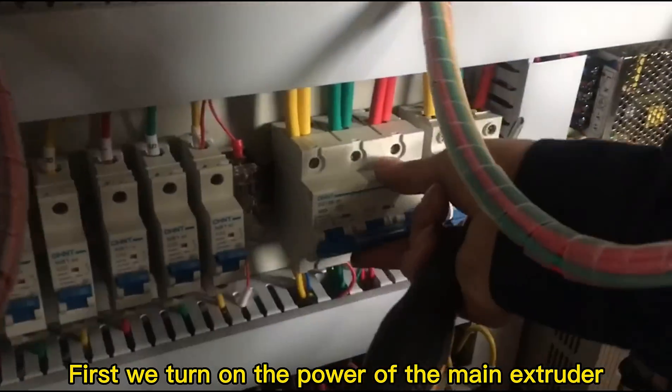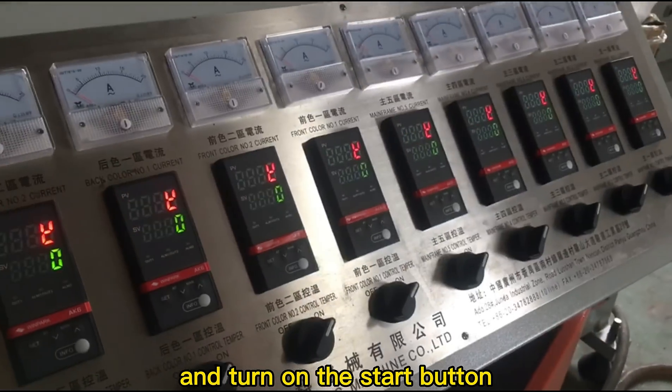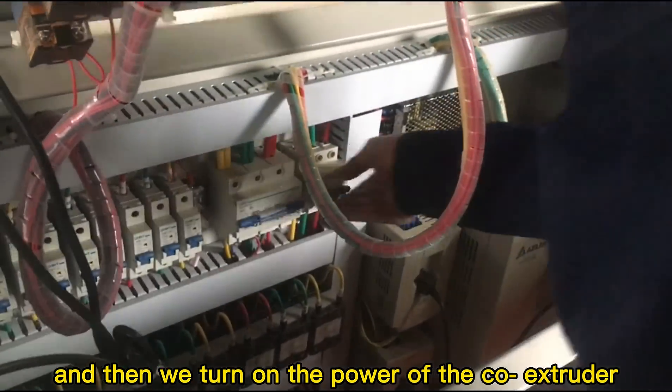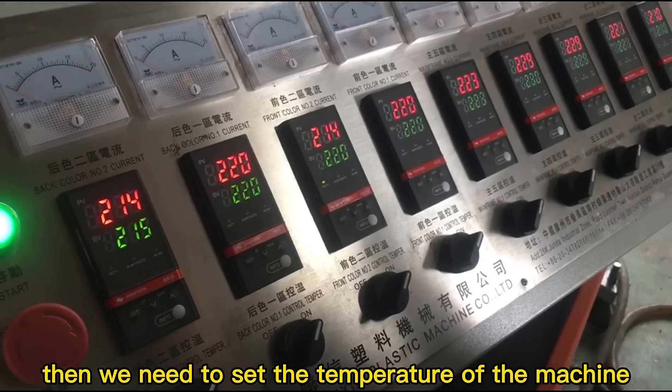First, we turn on the power of the main extruder and turn on the stop button, and then we turn on the power of the cold extruder. We need to set the temperature of the machine.